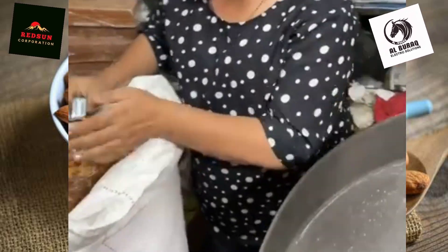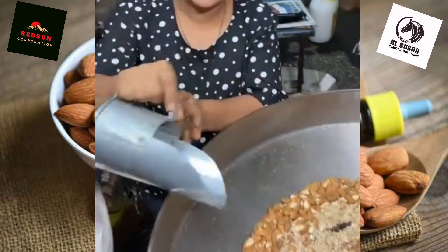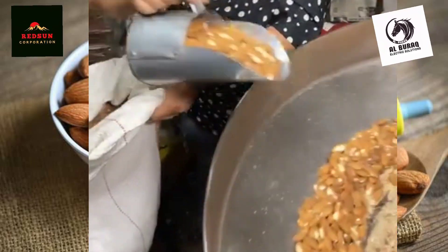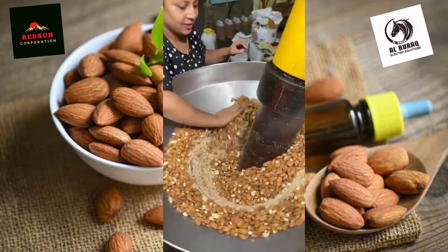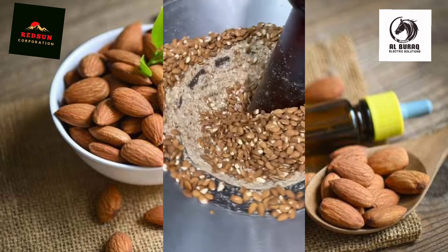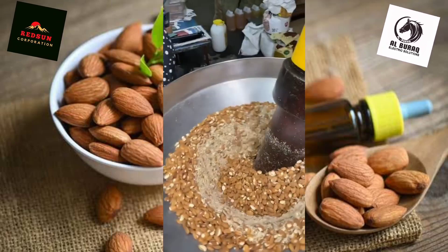How much time is the process? We are going to take the process. How much time is the powder? Now, the rest of the almonds are added.